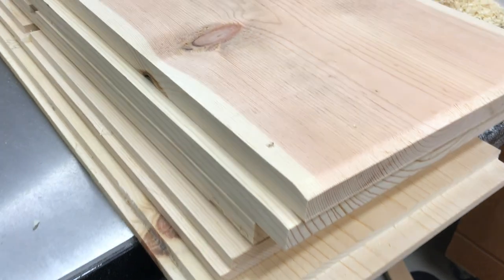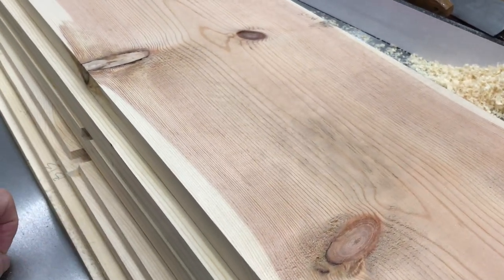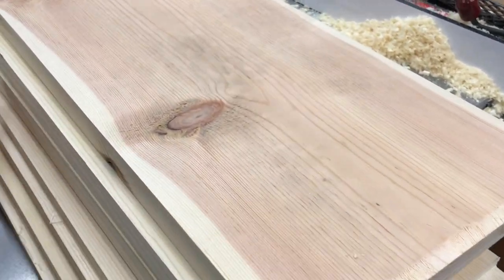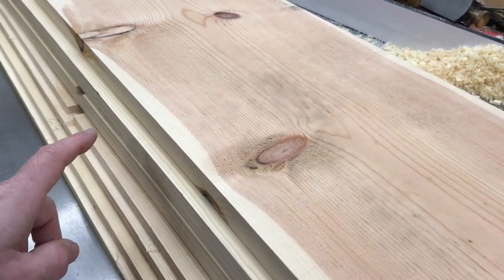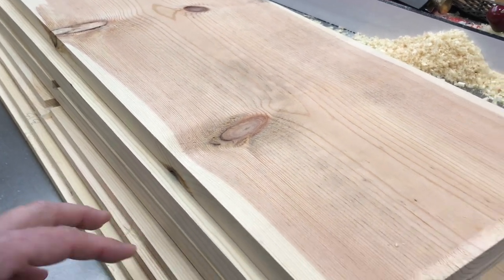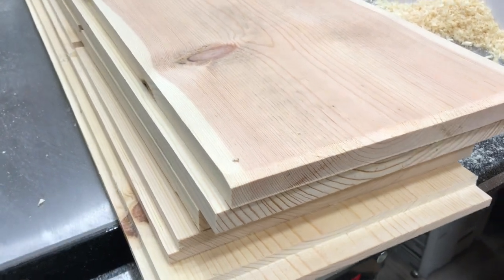All the carcass boards are now cut, including the rabbets that I did with the router. I've got the shelf edges so they fit in without splintering. I've cut a quarter by three-eighths around both sides and the top for the quarter-inch backing, and I'm going to do a quick dry fit and then start gluing.